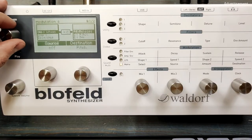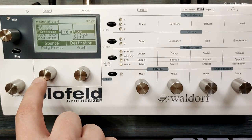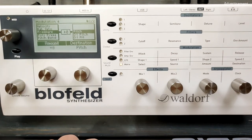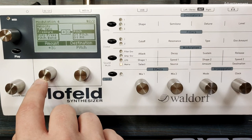One more funny effect can be achieved with aftertouch when we apply this as a modulation source. You have to look for pressure because it's called pressure. And we can apply this as a modulation source for pitch, let's say with the amount of 45. Now we can achieve very creative and funny effects with the aftertouch.